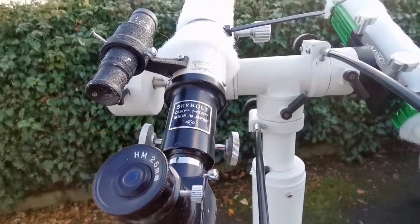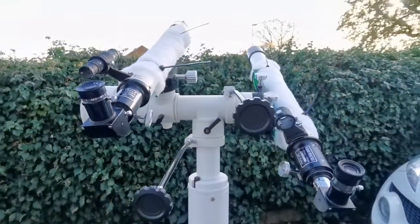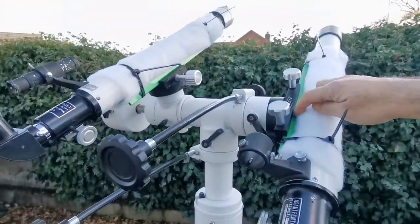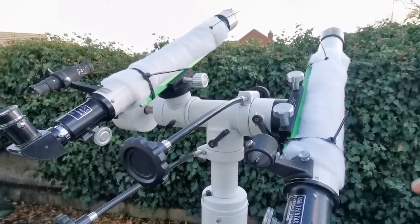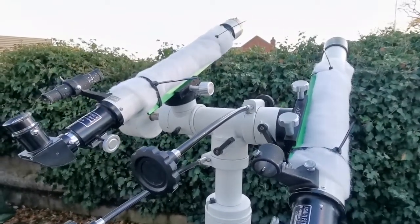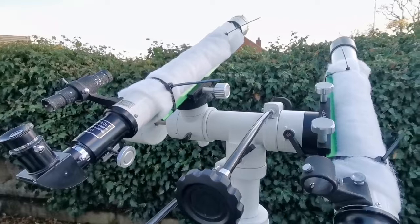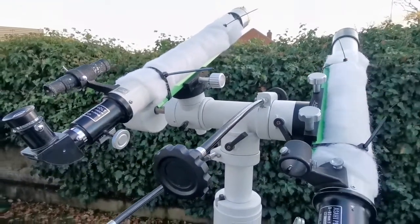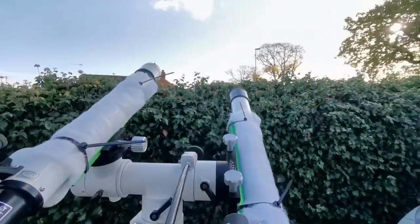I've put them on this dovetail bar, so for the first time I can practically use them without a wobbly altazimuth or equatorial mount. I have a sturdy Sky-T2 and I'm going to look at that street light.